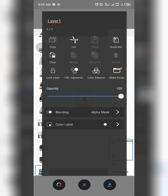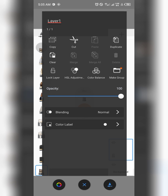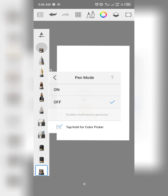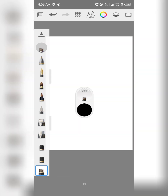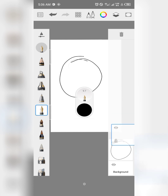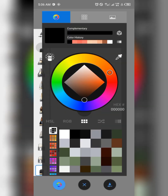Let me show you how to use the Make Group feature. First, set the blending mode to normal. Make sure you turn off pen mode if you're not using a pen. Select a black color for this illustration. For example, draw a circle as your sketch, then add another layer below it and fill it with color — I'm doing a crash course on how Make Group works.